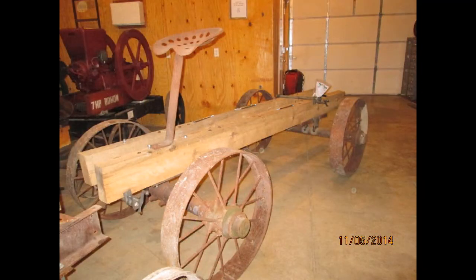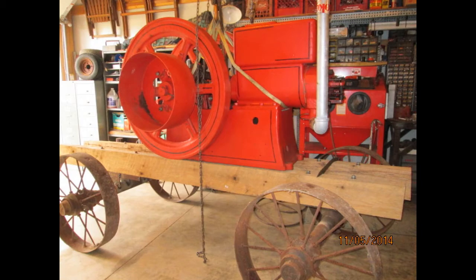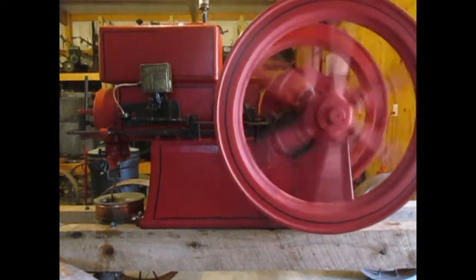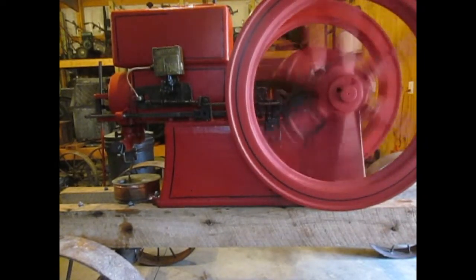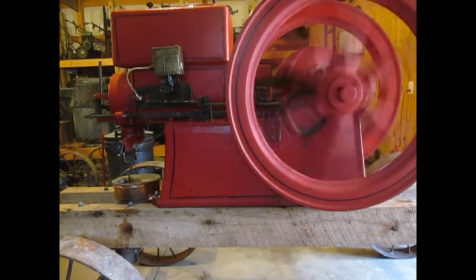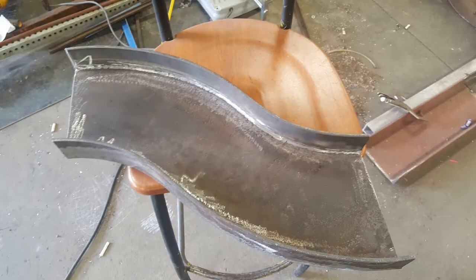Since this is a heavy engine and it sat on wooden rails, it was way too high and I had to get it lower — changes were coming. A very sturdy drop center cart was built, along with a new tongue. It's now much more manageable.